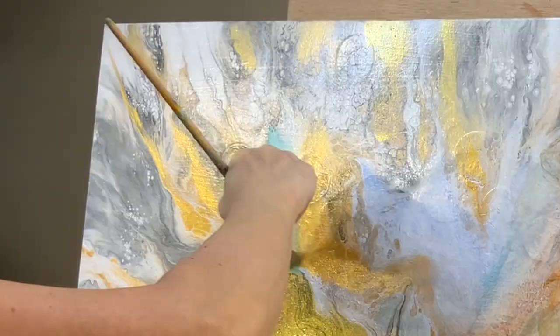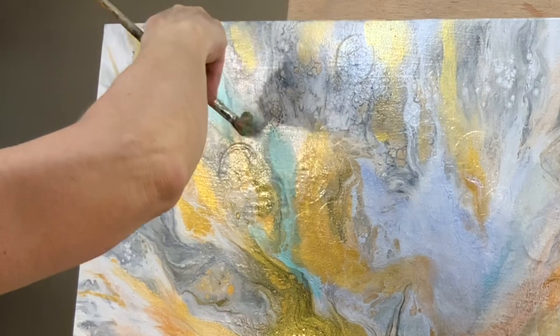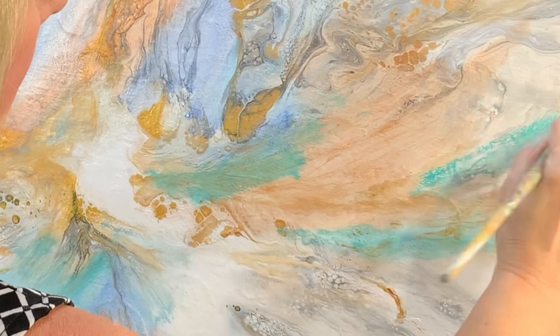So it looks like when I'm painting that I'm jumping from here to there and everywhere on the painting, and that is partly because of editing, but it is kind of my style. If I see something that needs to get done as I'm painting — that needs that color — I'll move right to it right away.